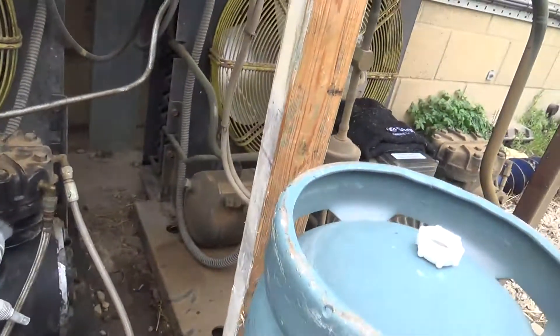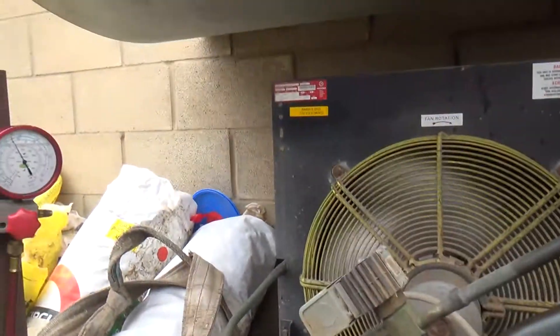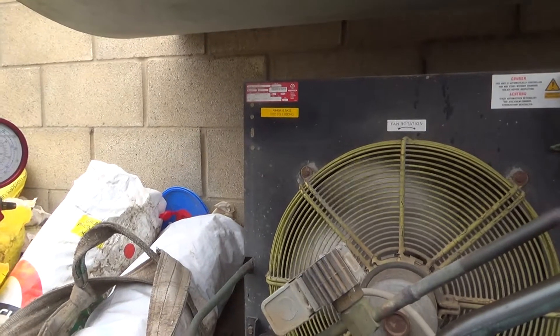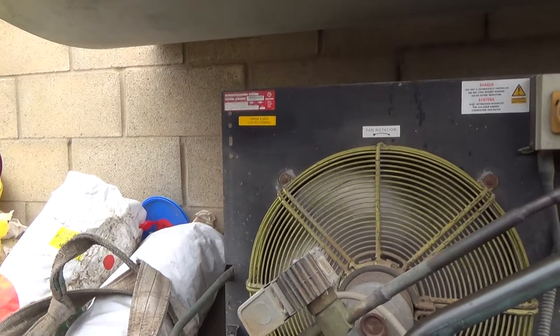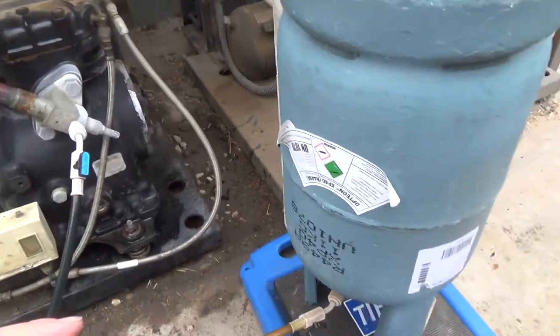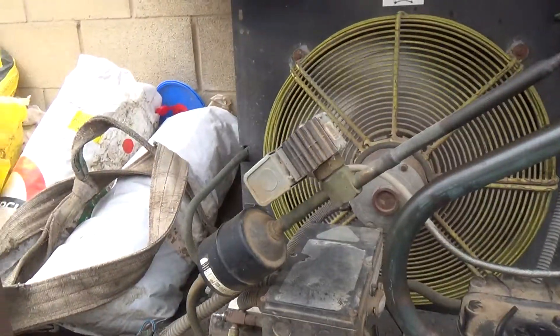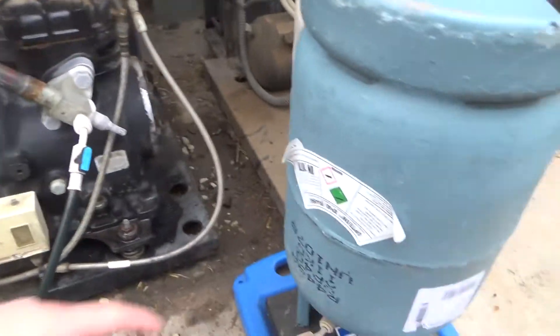It's about the same system as what's next to it. It's got 6.5kg in it — 449A. We've previously run this on 407F, so we're switching over to 449A, which is what all the new stuff is going on, so I have to carry less bottles on my van. I hope that this stuff will work a bit better.